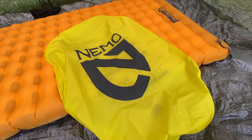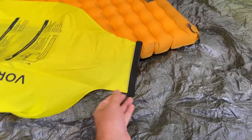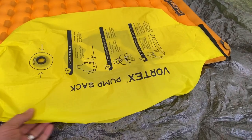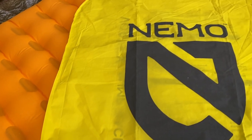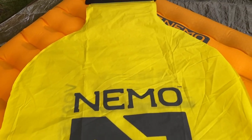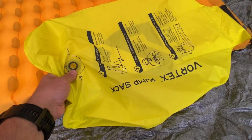This mattress comes with the pump sack, so it's not something you need to buy extra. It's got a great design — the actual size of the pump sack means it takes about three or four pumps to get this whole pad fully inflated. And this is the regular wide size.